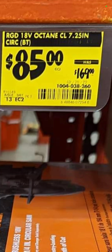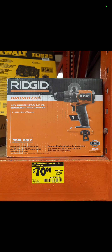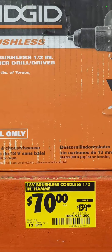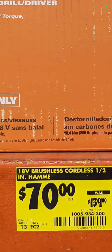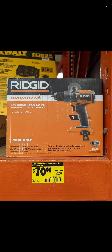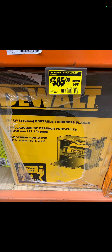Check this out: this is the brand new Ridgid brushless hammer drill — tool only — being found in stores for $70. Your item number is 1005-934-300. Check your local store.